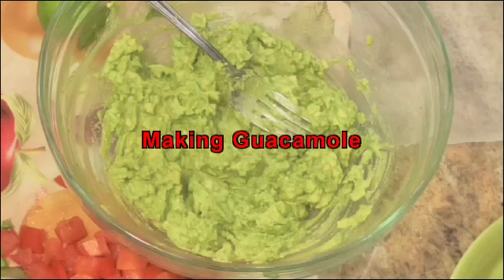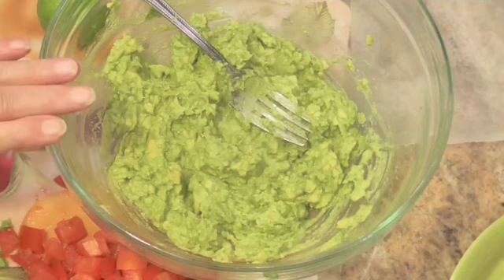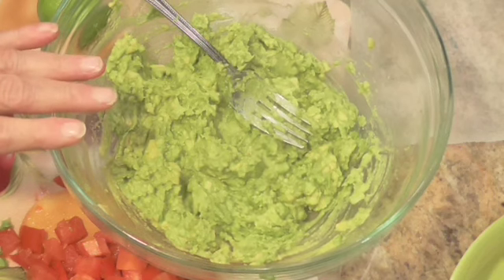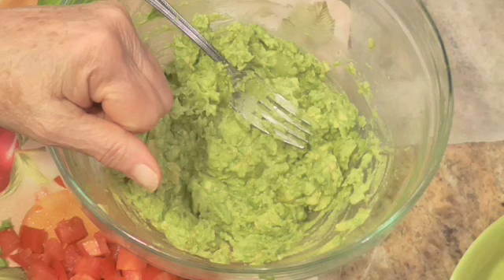Hi everybody, this is Linda and welcome back to my kitchen, Hands That Cook. I did a lot of thinking before I decided to make this. Pull up a chair, we're going to get started on it, and this is guacamole.